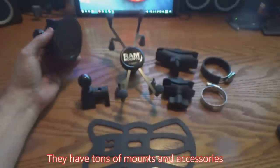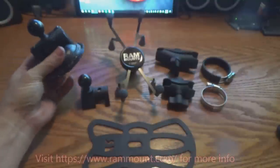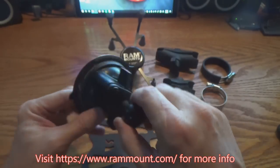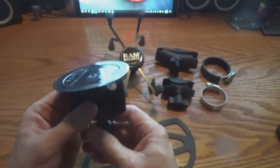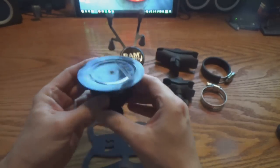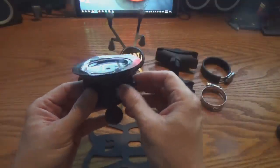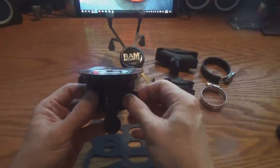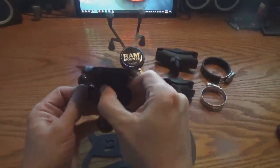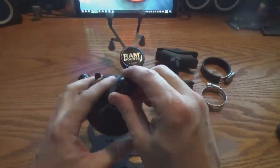They offer different bases. Here's a suction cup base — this works great with smooth surfaces like windshields. But if you've got a porous surface, it's not going to work. It's got a couple of little wings on it, and as you rotate those wings, it sucks out all the air and creates a really good bond to the surface it's attaching to. Then it's got a ball on top for the ball and socket joint.